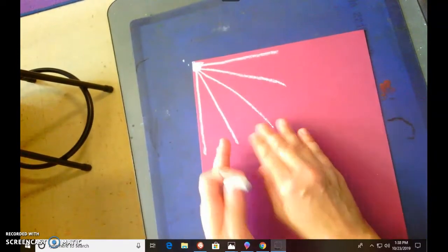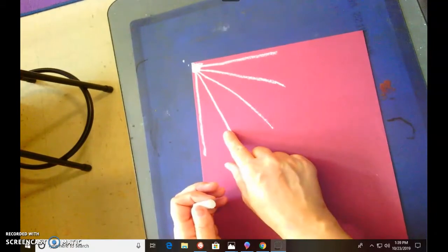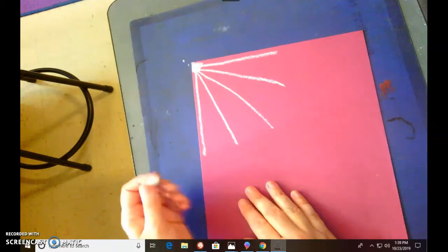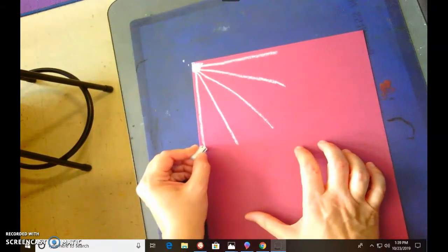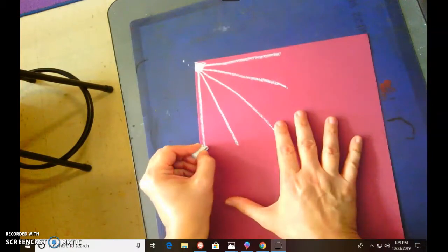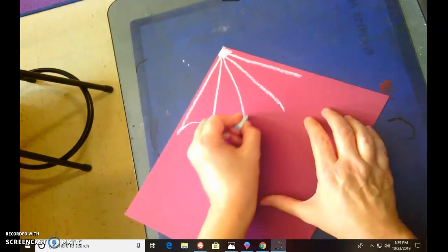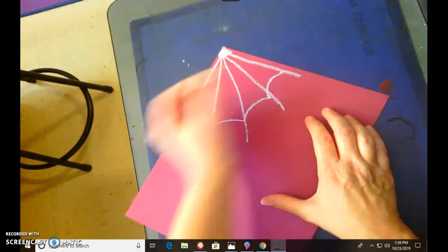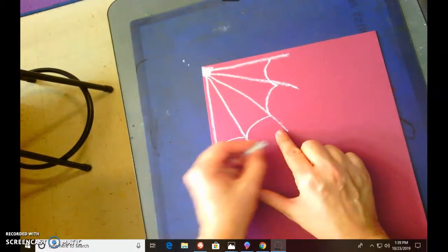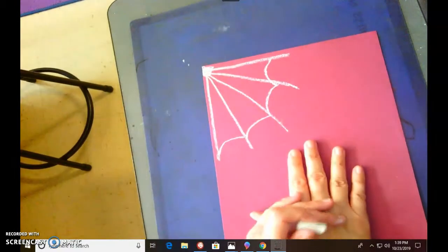Starting right down here at the bottom, we're gonna create the web. Just remember that the arches — the curves — go toward the center of the web. They are also right directly beside each other. So if I do an arch here, I need to do an arch here, here, and here. Notice they go towards the center. If you start making U's, it's gonna look weird. The arches go toward the center of the web.